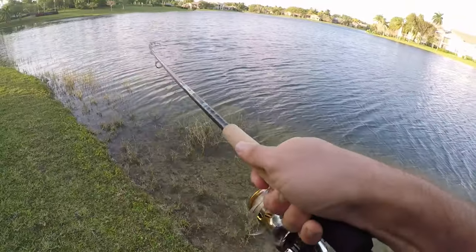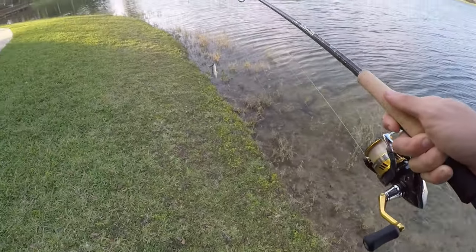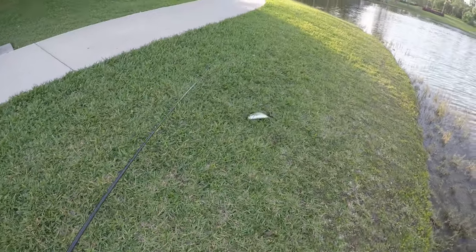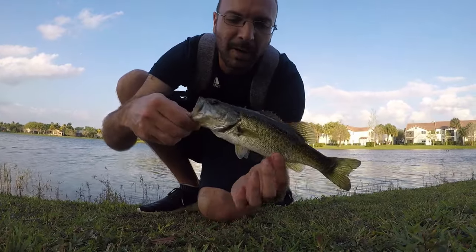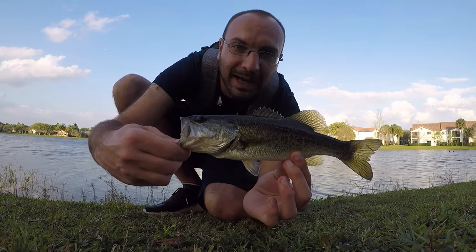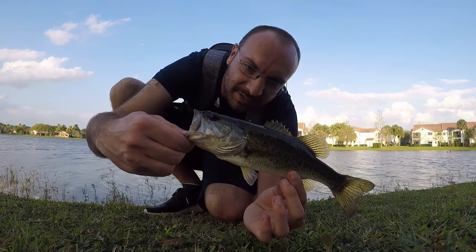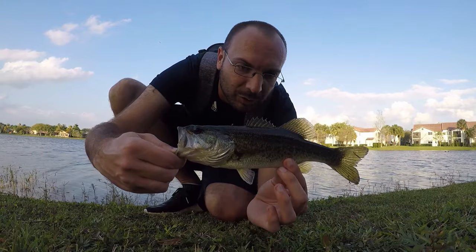Fish on — this little largemouth! I was just kidding about the jerkbait — I made one more cast with the hellgrammite. Two casts back-to-back, two fish. It's a little dink of a bass but still counts. Let's get this guy back and now let's actually put on the jerkbait.